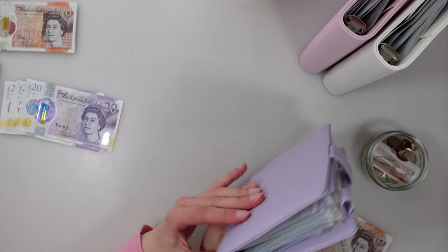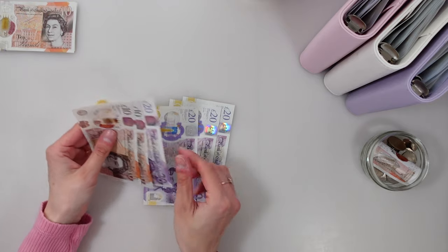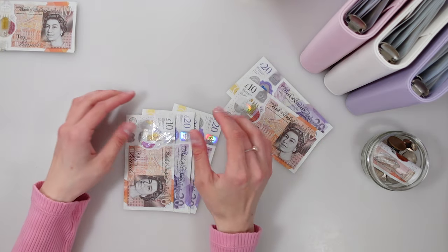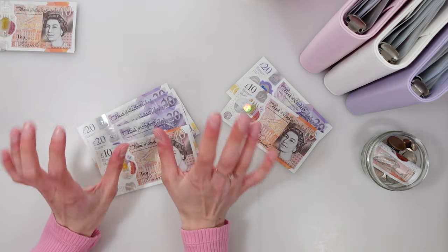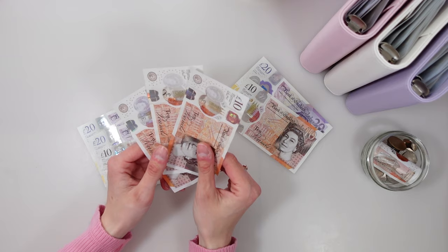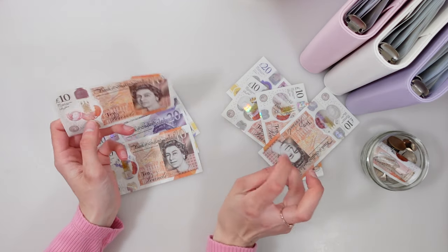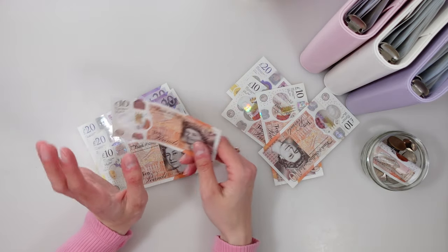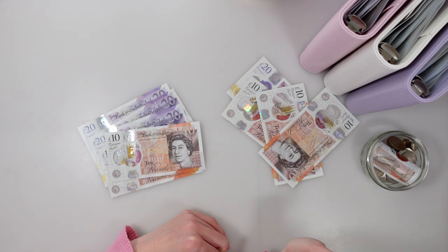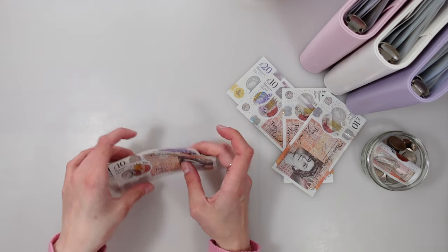That's the cash stuffing complete, which leaves us with 100 pounds. I'm going to put 30 pounds into my mystery tin and the remaining 70 towards my 100 envelope challenge. But wait — we've also got an extra 30 pounds from vintage sales. I'm going to put 20 pounds towards the mystery tin since side hustle money like vintage, eBay and depot goes there, and give the 100 envelope challenge a 10 pound boost. So that's 50 pounds into the mystery tin and 80 pounds towards the 100 envelope challenge.